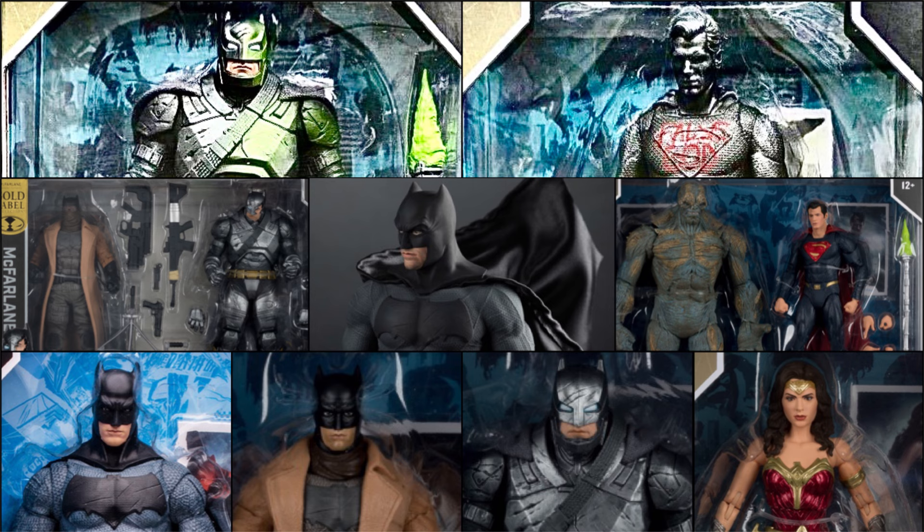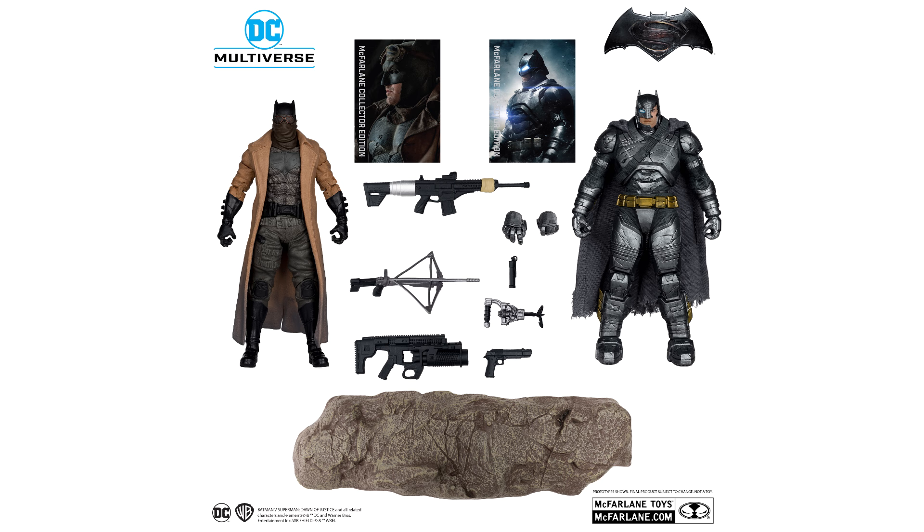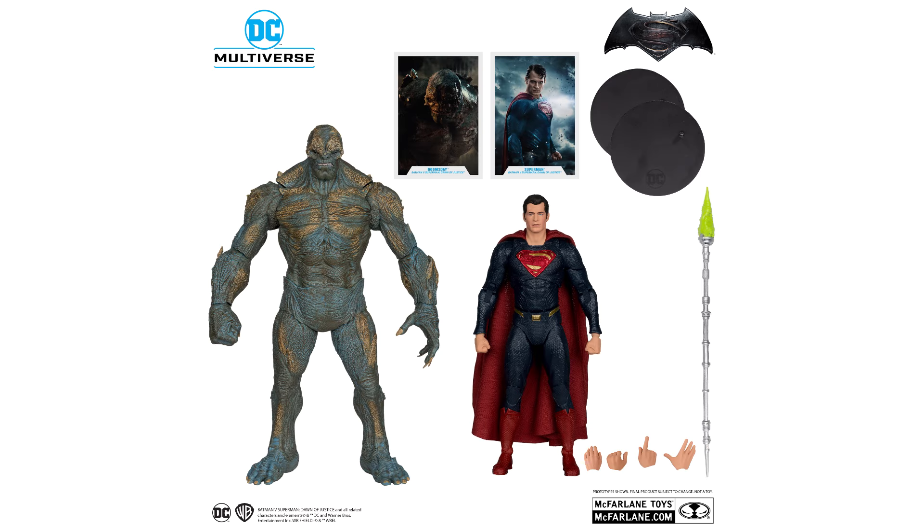So that is the full list of Batman v Superman McFarlane Toys so far. Which is your favourite? You can comment down below. My standout is the Nightmare and Armored Batman two-pack with all those accessories, especially the guns. But I think Doomsday is a very unique release, and it's unlikely we'll see other companies make this.